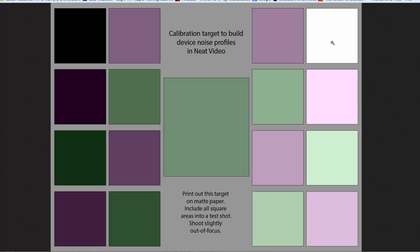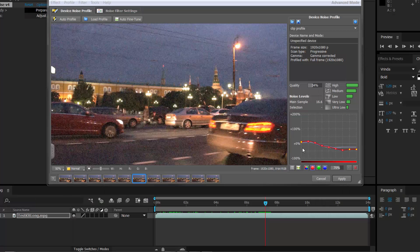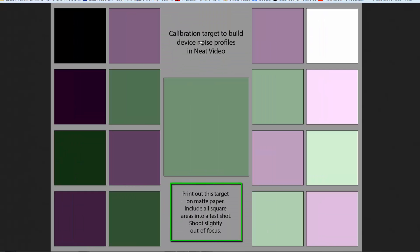If you film this calibration target at the beginning with medium light in the environment where you'll be filming your project, you can place it at the beginning of your scene and build a noise profile that covers all the different nodes, producing an excellent result. You click 'build noise profile,' allow it to look at the middle area of the target, then when you click auto profile, Neat Video looks through the whole calibration scene to fill in all those nodes and creates a really good noise profile.